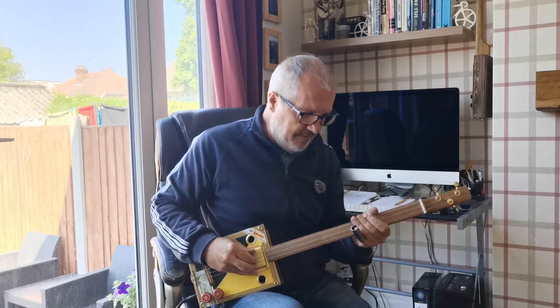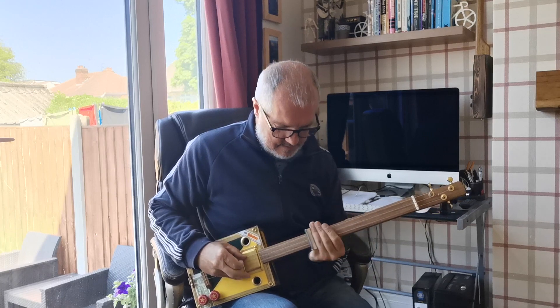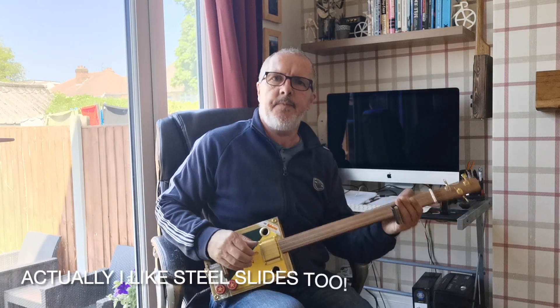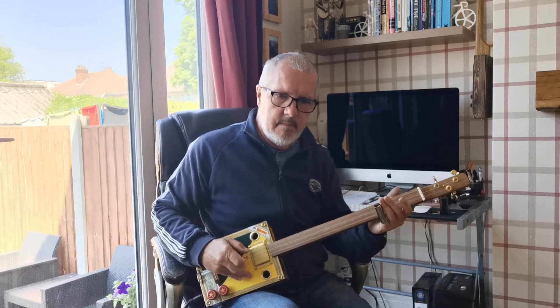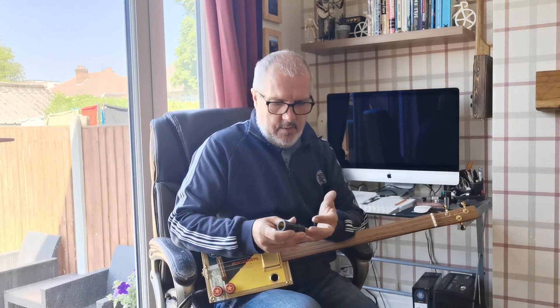So this is a steel slide I've got - same guitar, same settings, everything. It just sounds a bit harsher, a little bit more tinny, which is understandable.